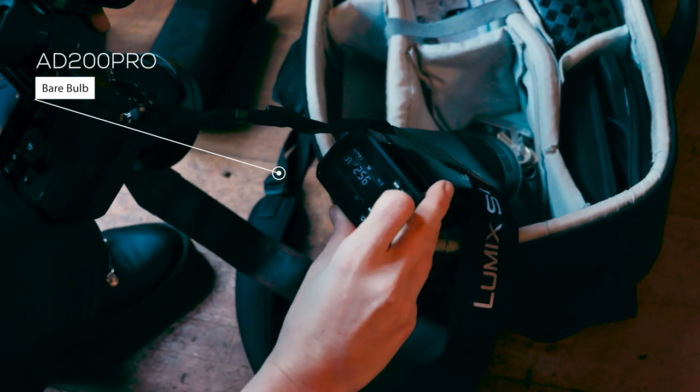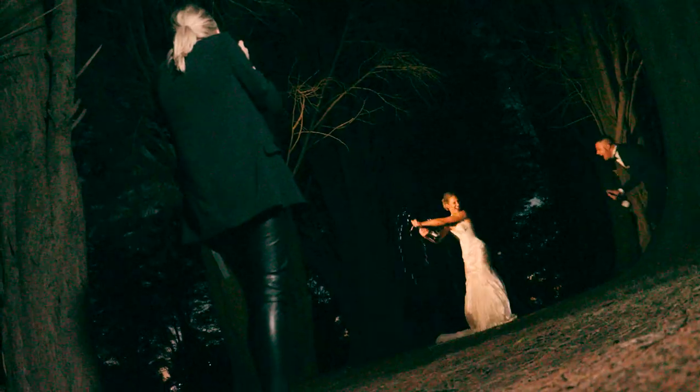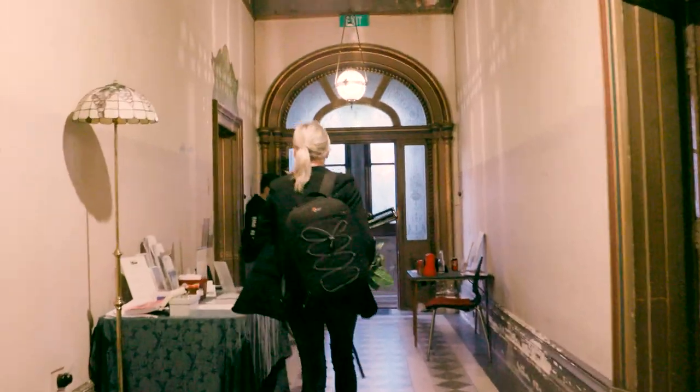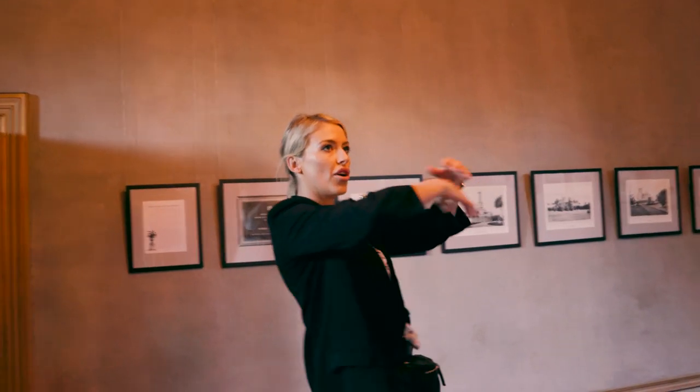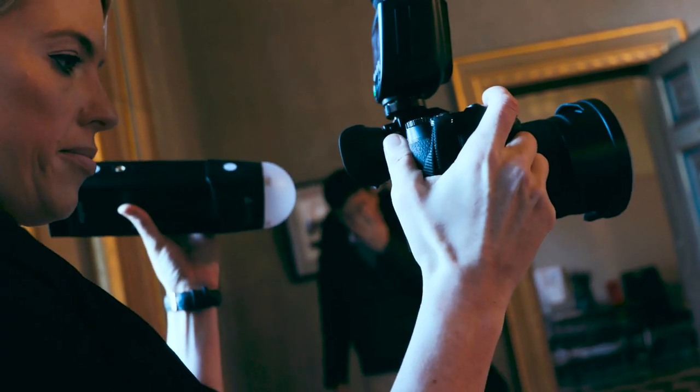I got my hands on the Godox AD200 Pro and the V1 flashes and so far I am absolutely blown away by the results. So today I'm going to take you through some techniques that are really easy — things that I do in my everyday wedding photography work using flash systems.